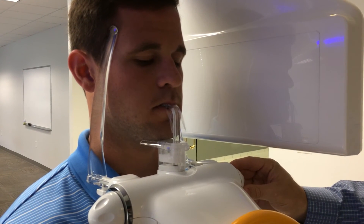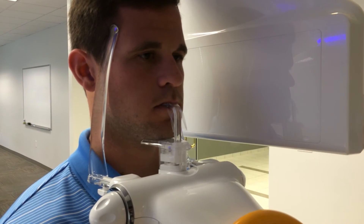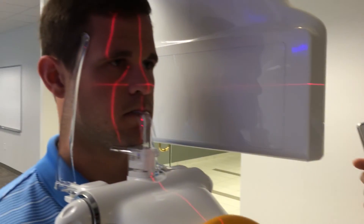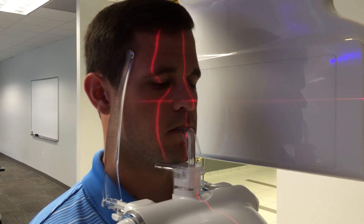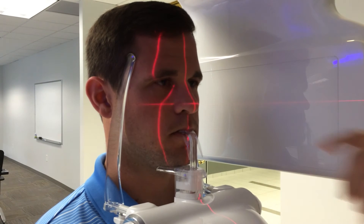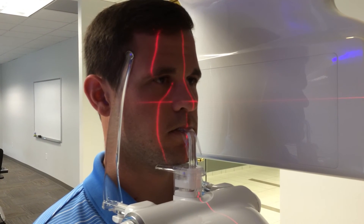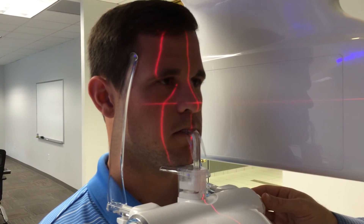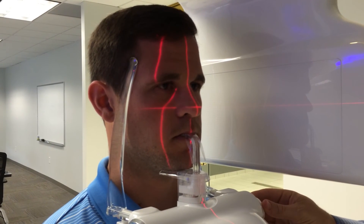With the patient in the machine, the positioning lasers are turned on via the remote or touchscreen. There are three lasers to pay attention to. The first is the mid-sagittal plane laser, running vertically down the middle of the patient's face — when the temple supports are closed in, this laser often falls into place naturally.